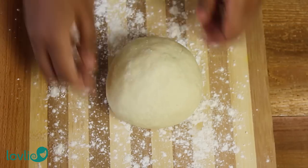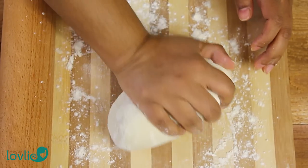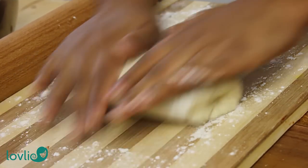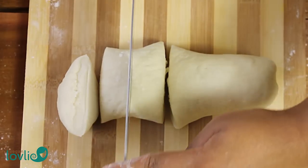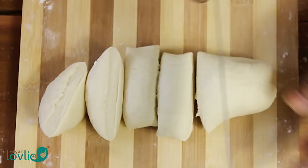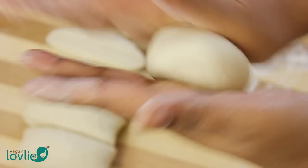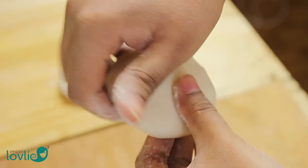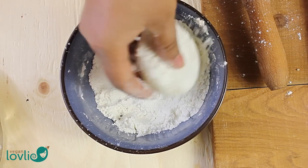After 15 minutes, knead the dough for a couple of minutes on a floured surface. Then roll it out into a log and cut it into 6 equal pieces. Roll each piece in the palm of your hands to form a nice smooth ball, then flatten it. Lightly press all around the edge, then dip in a bowl of flour to completely coat the dough. Set the floured dough aside and do the same for the rest of the dough pieces.